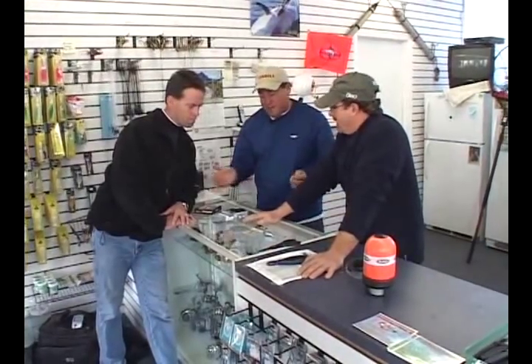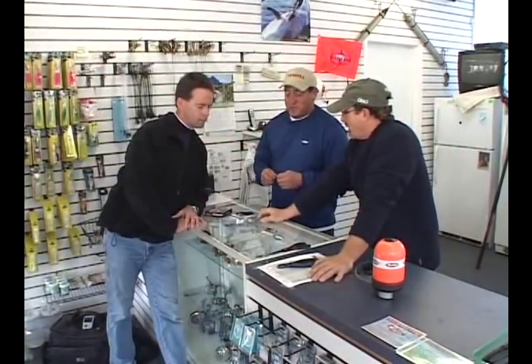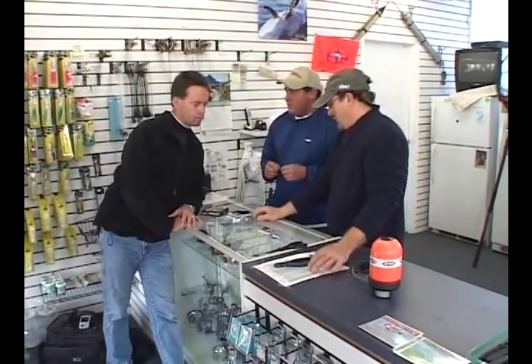Today we're going to be fishing probably six to eight ounces of lead. We're in the mid-sound — we're going to be fishing off Norwalk, Stamford, that area. We're coming off a moon, so it's going to be a harder running tide. We'll probably have to use eights, maybe ten. We should be able to get away with tens, but sixes and eights is probably what we're going to be using today.